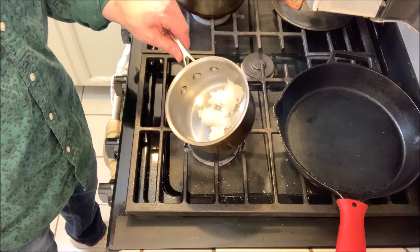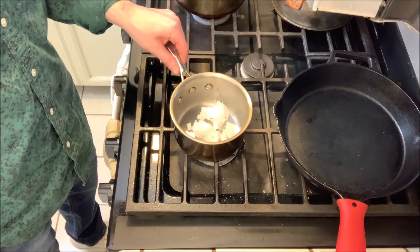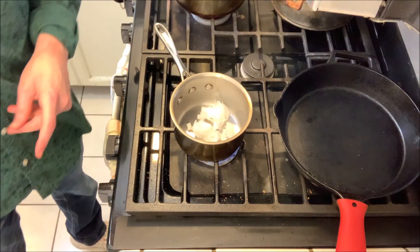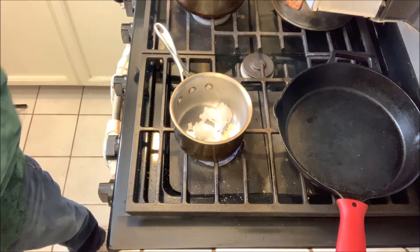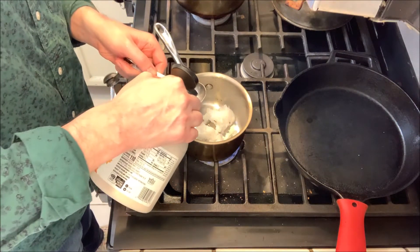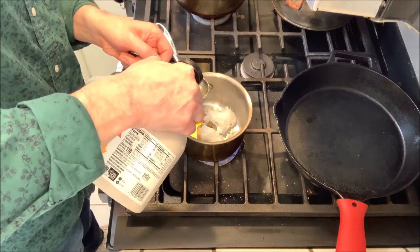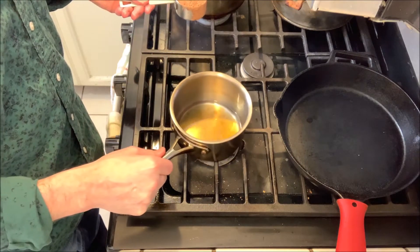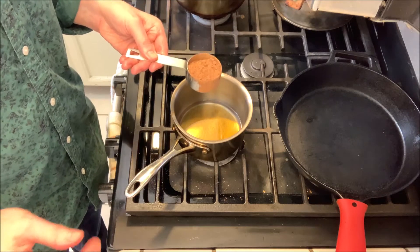I've got a quarter cup of coconut oil — raw coconut oil — and I'm just gonna heat that to the point of melting. I don't want it to get hot, just melty. I'm also gonna add in two tablespoons of maple syrup to sweeten it, and then once it's all melted I'm gonna start adding unsweetened carob powder.